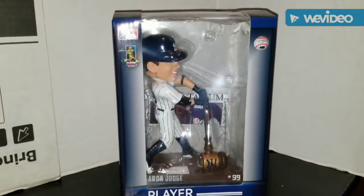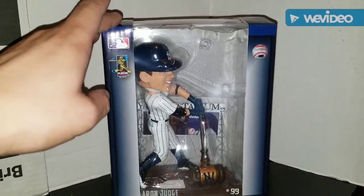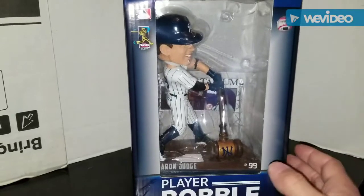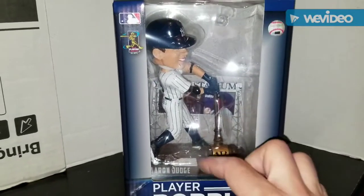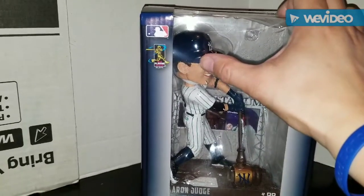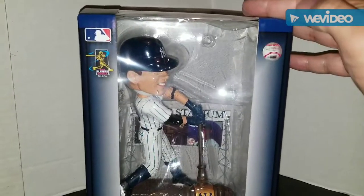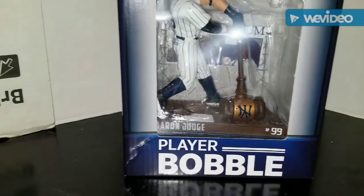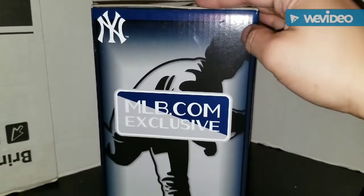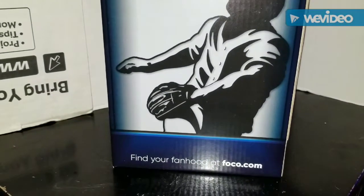Hey guys, it's Mike back with another video. Wanted to do another bobblehead review - this one is the FOCO Aaron Judge MLB.com exclusive bobblehead. It's a pretty decent-sized bobblehead; he is in his swing, he has the hammer, he has the Yankee Stadium marquee behind him. The box front is a window box with the MLB logo, the Players Association logo, a sticker for authentication, and it says 'Player Bobble.' Find your fanhood at FOCO.com.